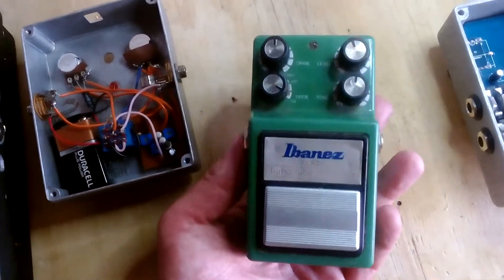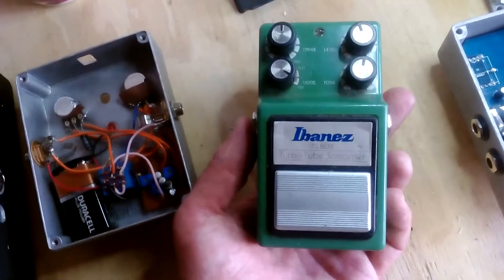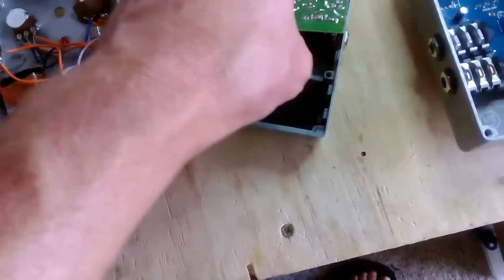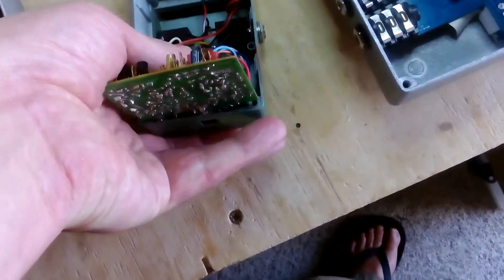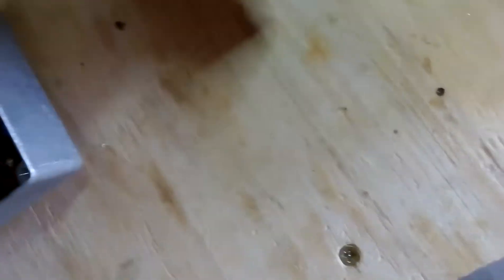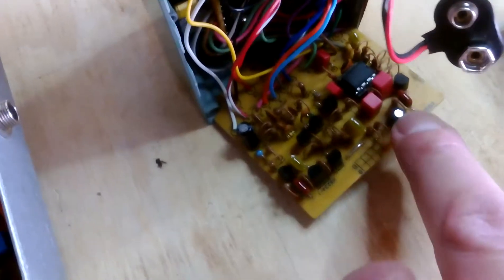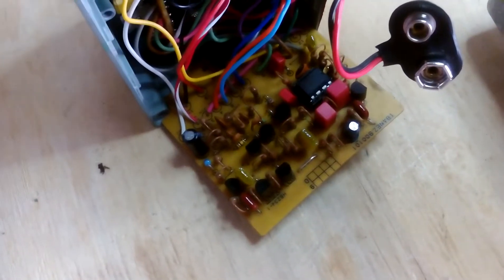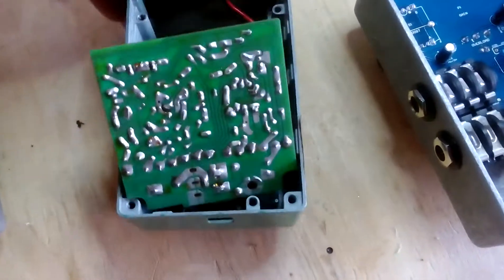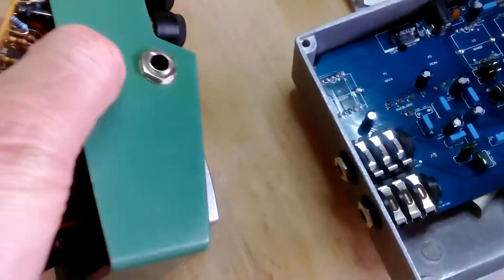This is a modification — this is an Ibanez Tube Screamer, a relatively modern recent version, but I'd read that the vintage ones have a better sound. So I looked up the circuits and made some changes to the circuit board. I took out this integrated circuit chip and replaced it with a vintage one, and I replaced a couple of capacitors and a resistor to change the values. It did improve the sound, making it warmer and richer.